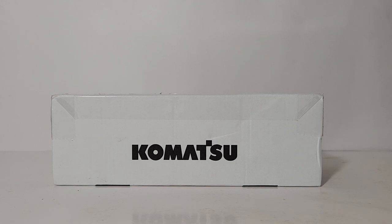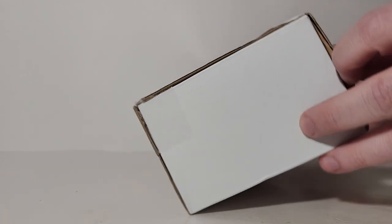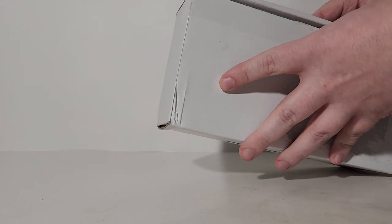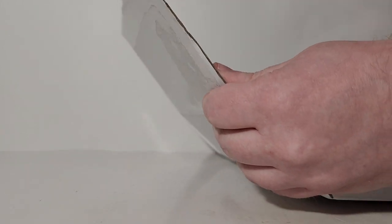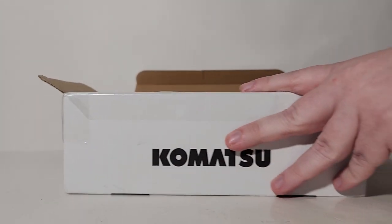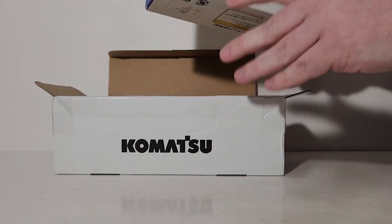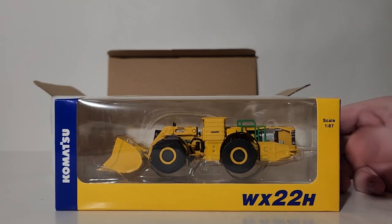Let's not waste any more time. I'll tell you a little bit more about this as we go throughout the video. It was delivered to me in this white Komatsu box, which looks like it's an outer shipping box. Many of you guys will recall earlier this year — and I stand by my word that it has a really good chance of being the DieCastEmporium model of the year — you may remember that Weiss Brothers released this exact same model in 1:50 scale. So now you can have it in 1:87 scale if you collect in a slightly smaller scale.